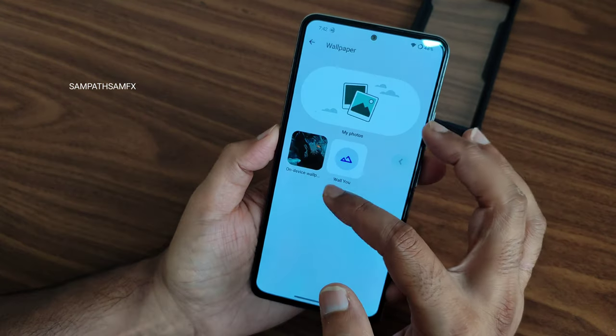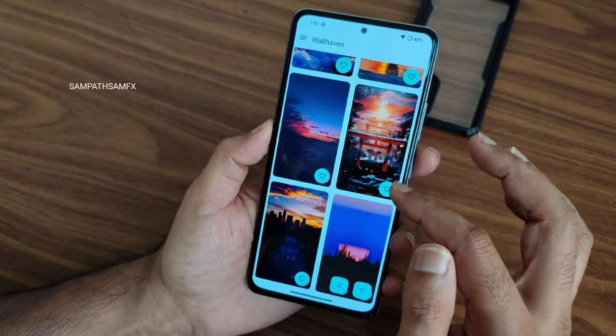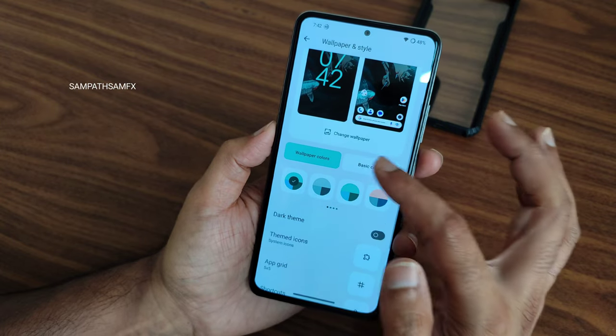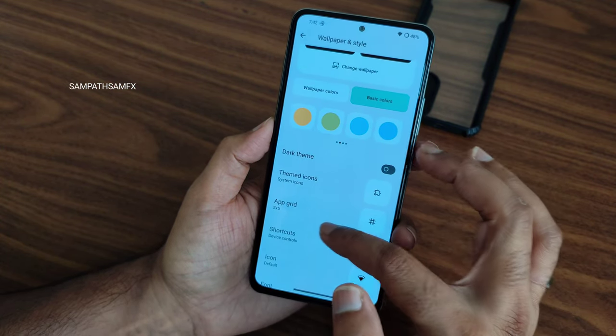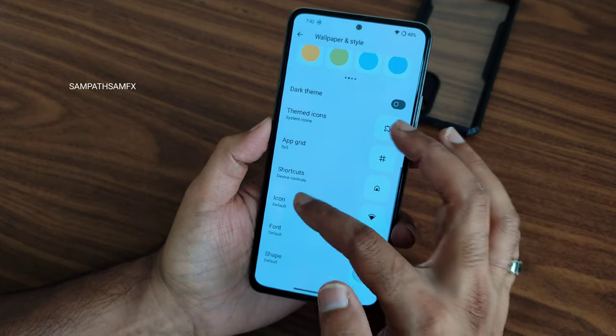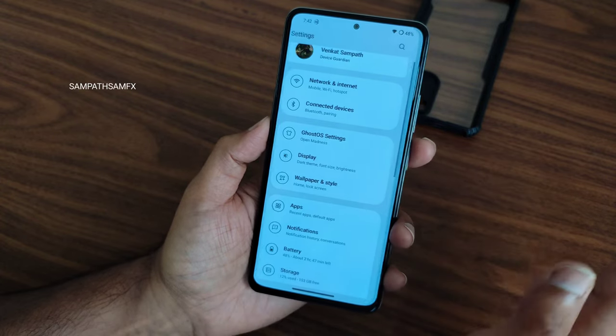You also get some theme-style wallpapers pre-installed. For the launcher, you get a group of color options, themed icons, app grid up to 16x10, icon shape customization, and font customization — all changeable from here.